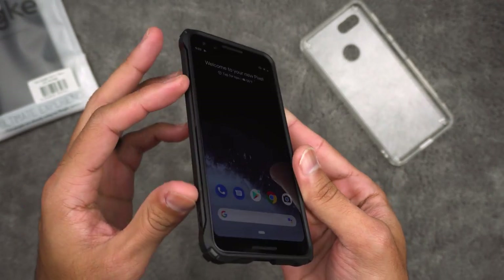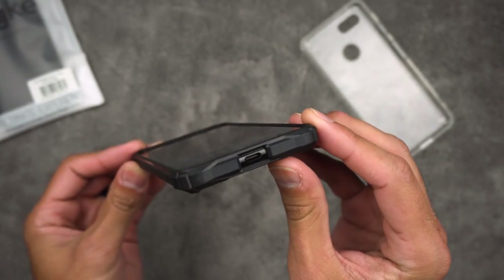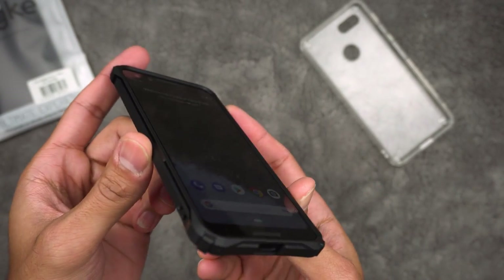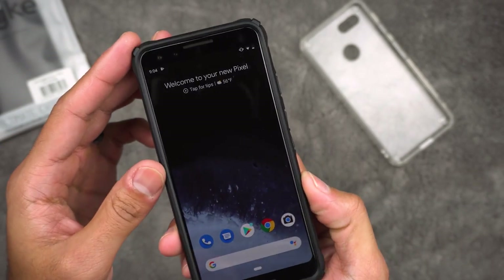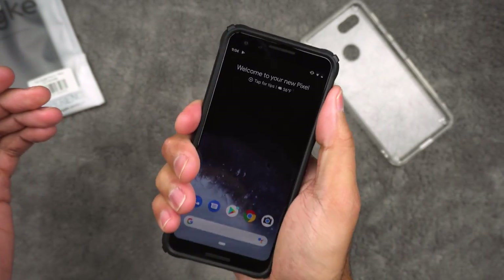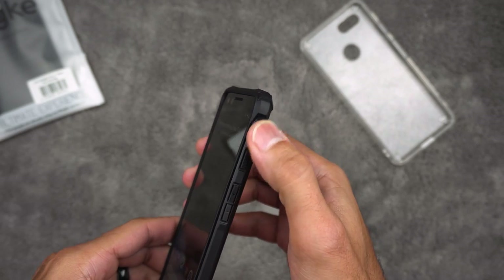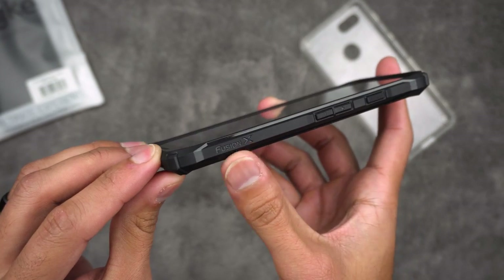I'm not going to go outside and drop it on concrete, and I wouldn't advise you do that either. But if you do happen to drop it, you will have some protection. I would definitely get a glass cover to add some extra protection. I do like this case — it feels nice in the hands, it's grippy, and you have extra textures on the sides of the phone. You get a little bit of branding right there — Fusion X.